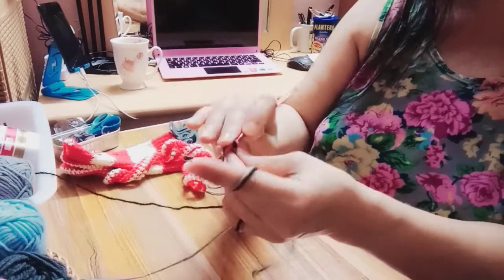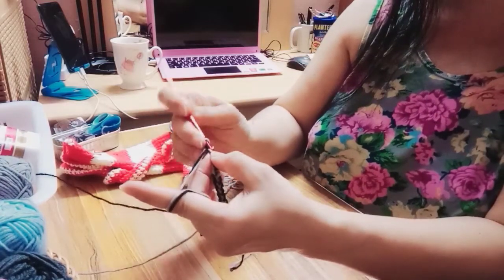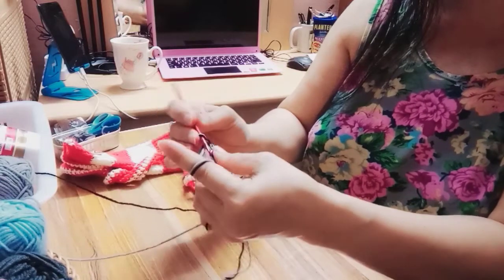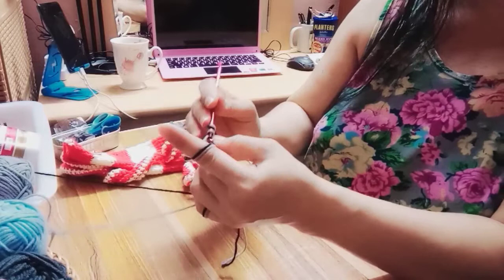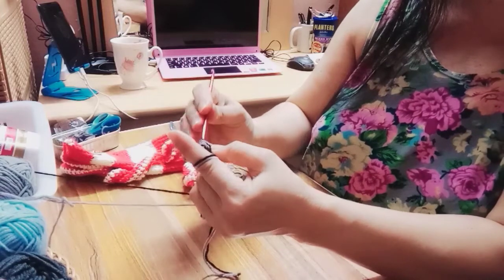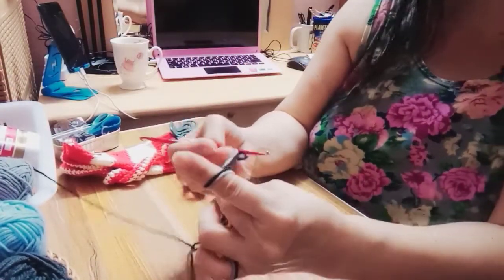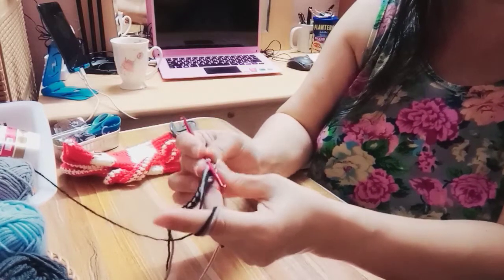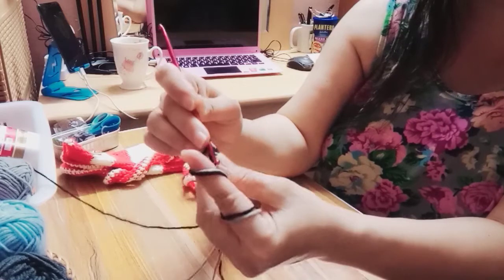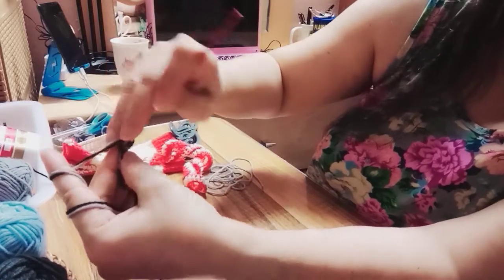So dagdag ka ng isa, chain 1 para — dito sa additional, 3 yung chain ka ng single crochet — sa tatlo. Ayan, chain ka ng single crochet na tatlong bilog — na isang bilog sa isang bilog — so ito single crochet ng tatlo. Then after that, dito sa first hole, sa first na butas.